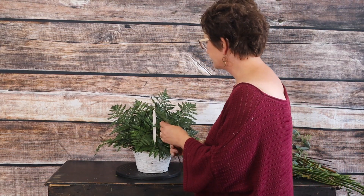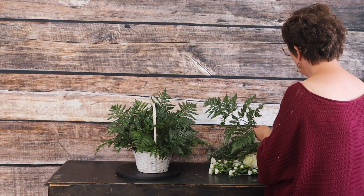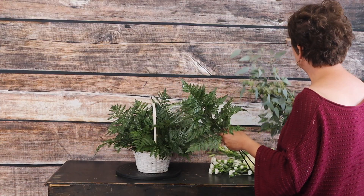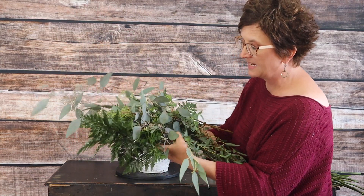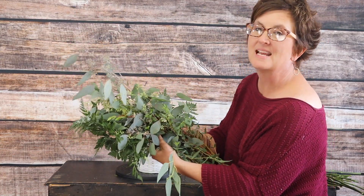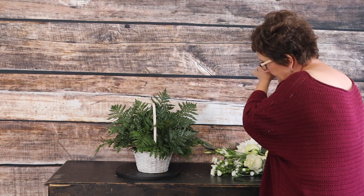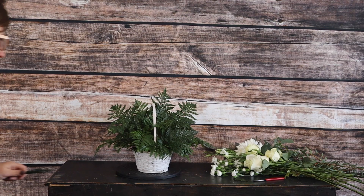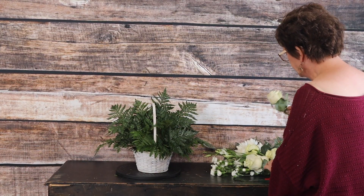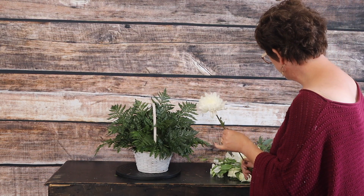Alright, so there is our greenery in our basket. Next we're going to come in with flowers. We will add our pretty greenery at the end — by pretty greenery I mean different varieties of eucalyptus. I've got parfolia eucalyptus and seeded eucalyptus for that. We're going to come in with our fresh flowers first. I do have some white roses, but let's start with the mums because they're the largest — so we're going to start with some pretty white mums.